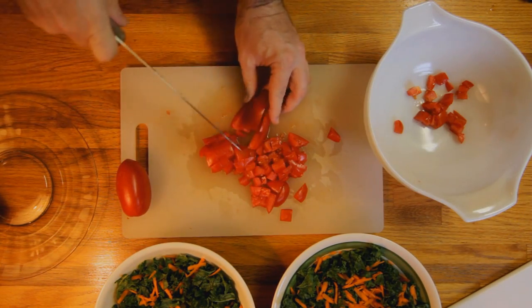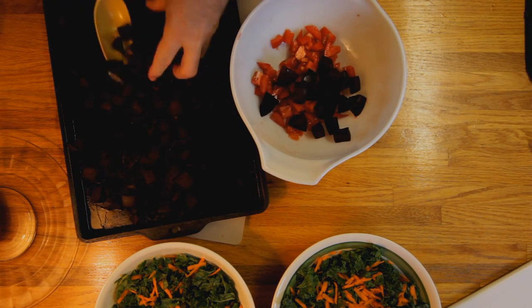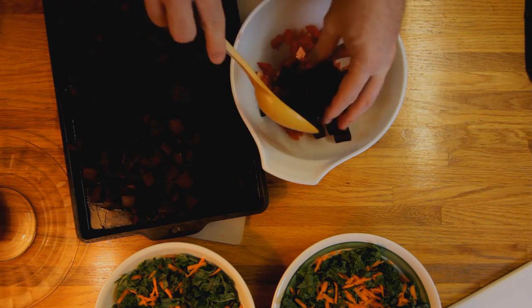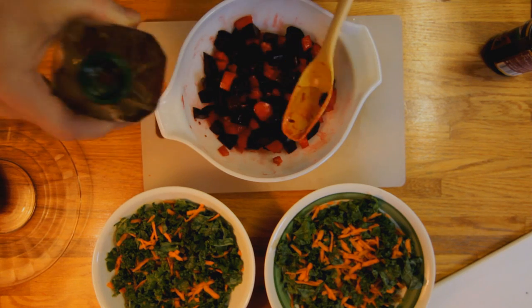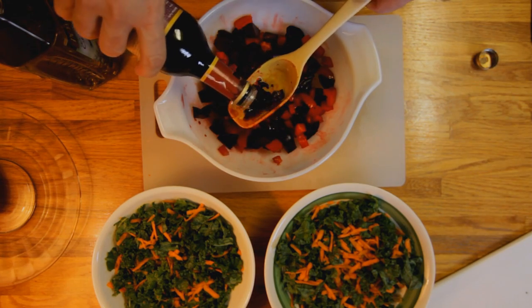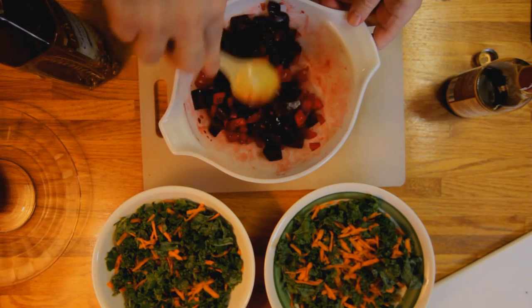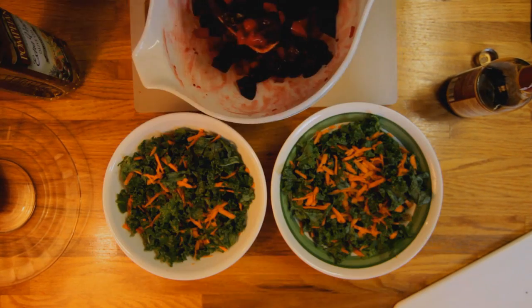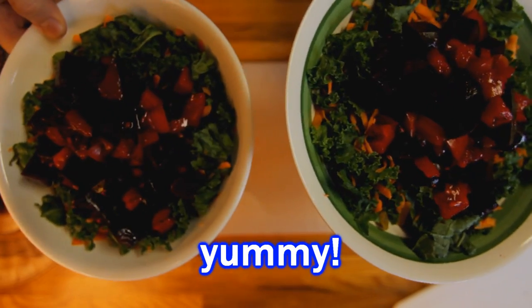Dice up your tomatoes. Now once the beets are out of the oven, let them cool, then go ahead and mix those in with your tomatoes. Add a tablespoon of olive oil, about a half a tablespoon of balsamic vinaigrette, a little fresh ground black pepper to taste. Get it all mixed up, then divide it between your bowls. And there you go — a couple of nice kale and beet salads.